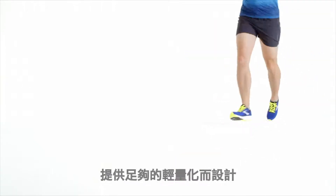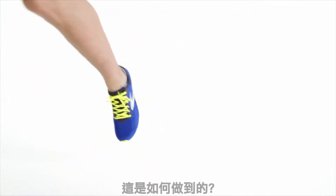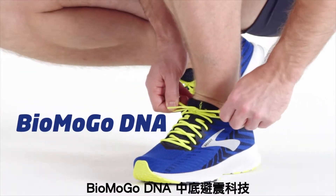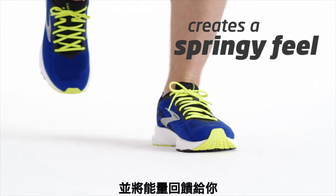The Launch 6 is designed to be light enough for a racing flat and substantial enough to handle daily training. The Biomogo DNA midsole and rebounding forefoot rubber create a springy feel underfoot that keeps your energy coming back to you.